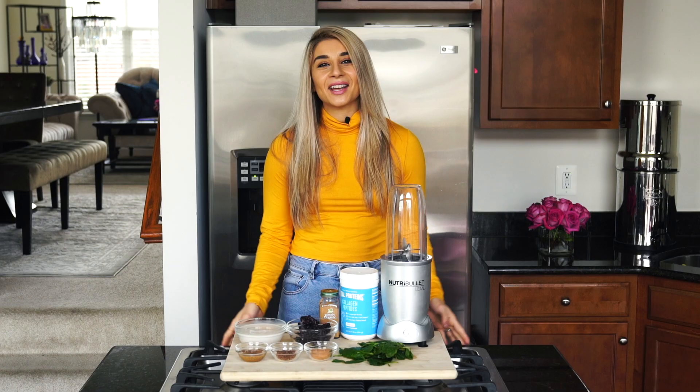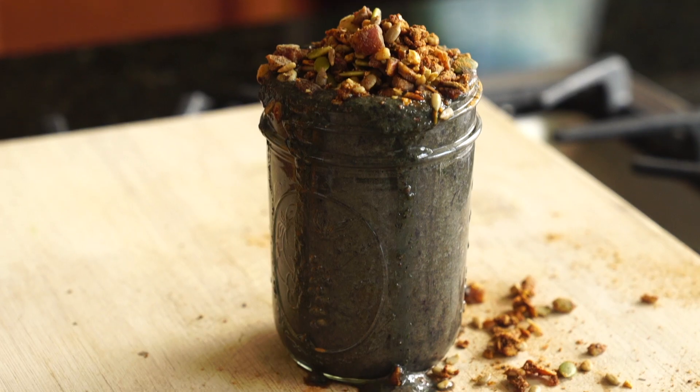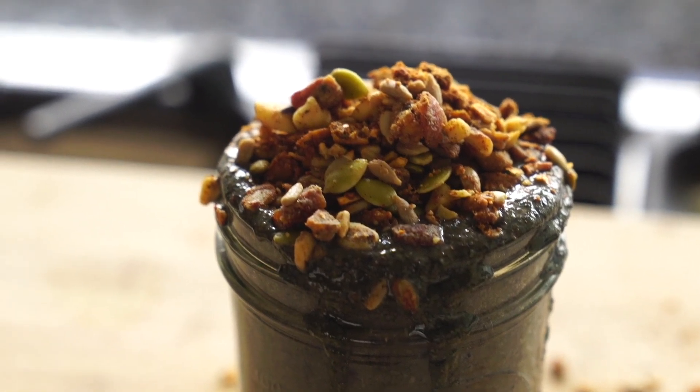To kick things off, I want to share with you how I make my daily post-workout smoothie. This is what I'm usually having in the mornings during the week when I don't have much time to make anything after my workout.